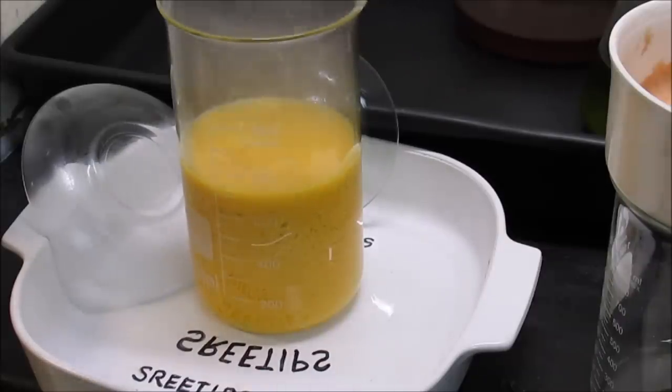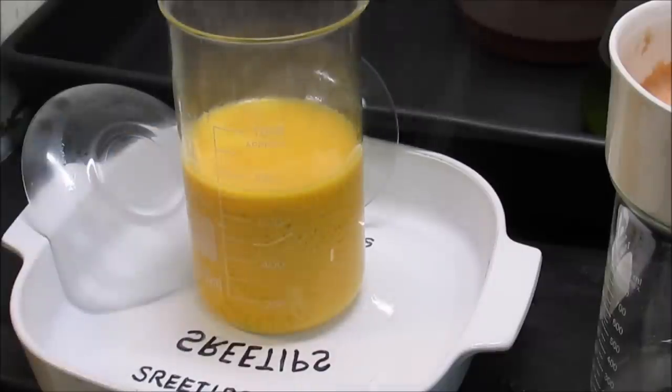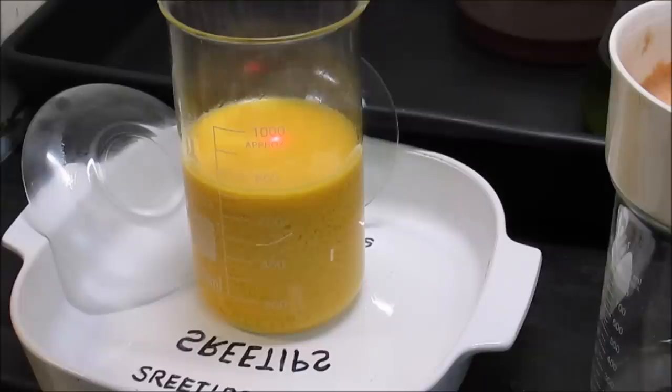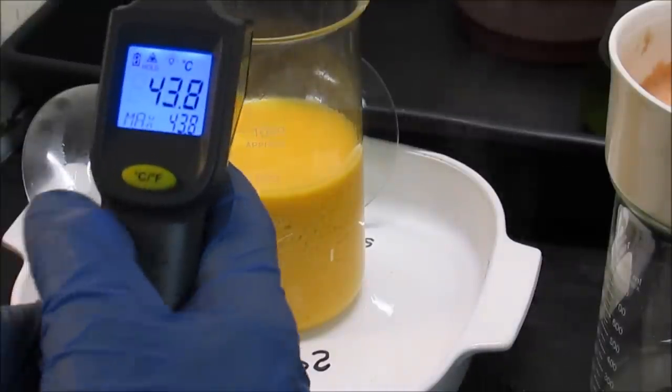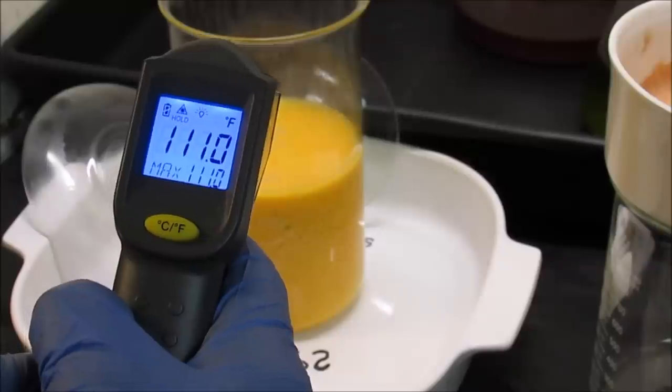That was just the right amount of hydrochloric acid to add. The solution is a little bit warm. Temperature reads 43.8°C / 111°F.